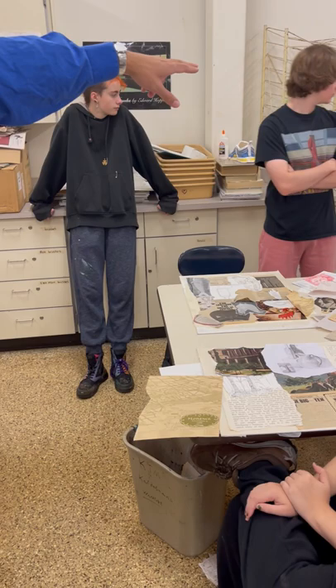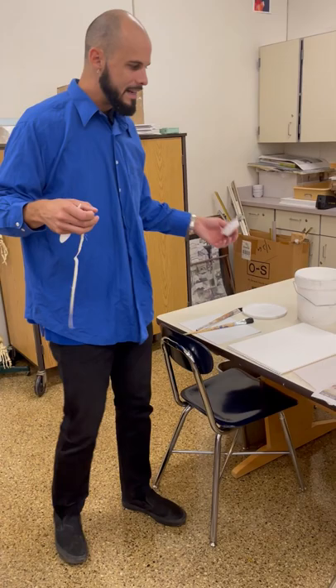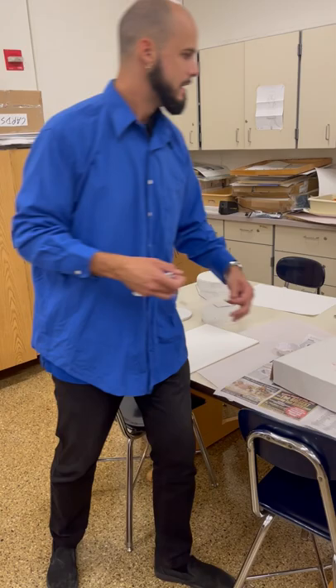This canvas, this strip of canvas right here. Lucius, could you give me a plastic dish, a white plastic dish? Perfect. Here's the deal: when it comes to these liquid adhesives and gesso, all this stuff is really bad for brushes.